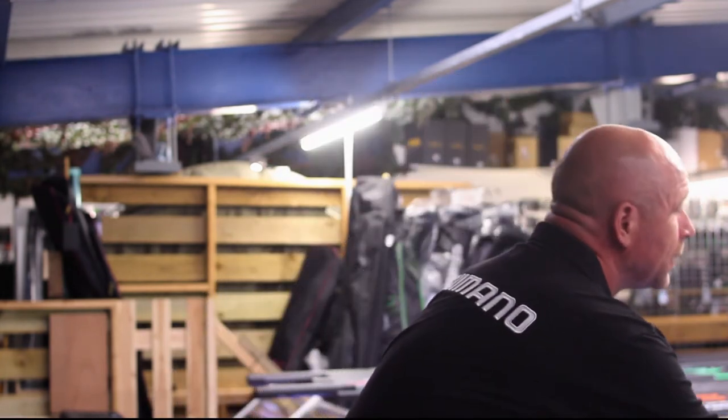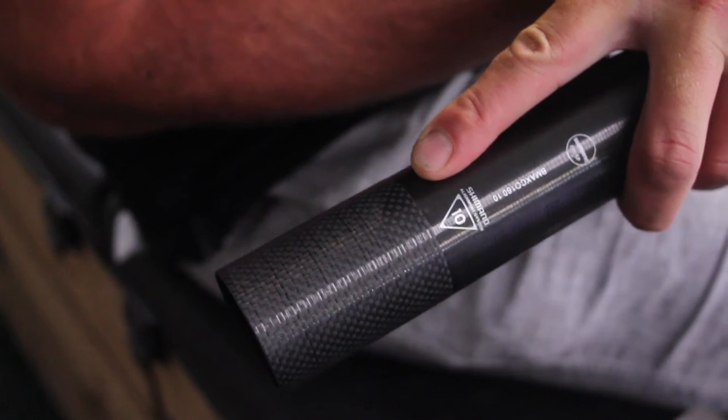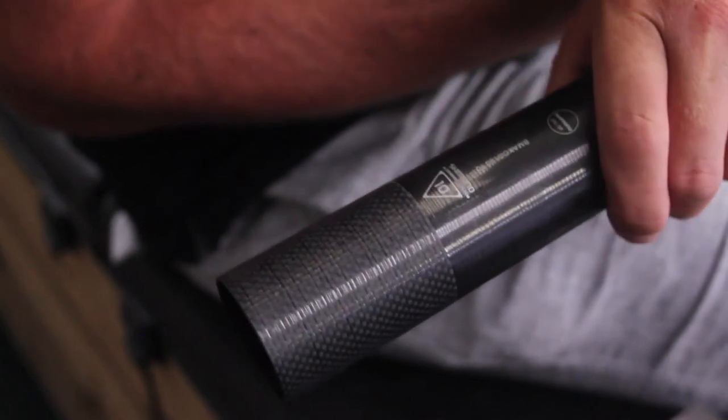Let's go into a bit more detail about the actual pole itself. On the end of each section you've got carbon wrap and that's really important. You've got that extra build up of carbon in the area where you may be putting your elbow, holding your pole at a distance, lifting and striking into bites. That is really protecting that area of your pole, preventing it from getting cracked or damaged.